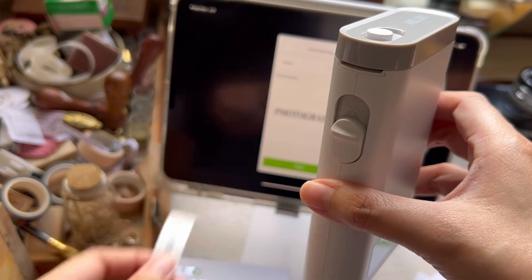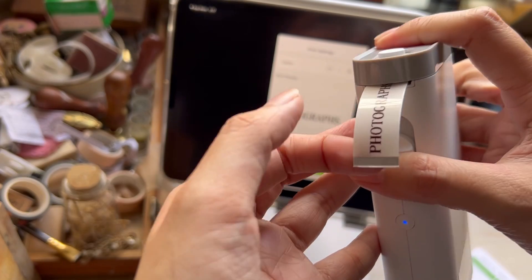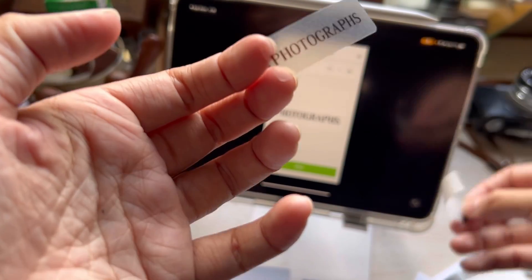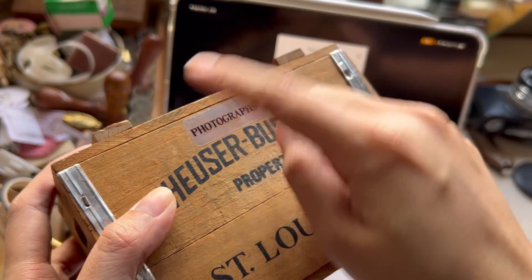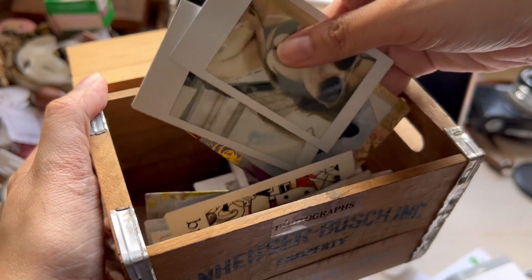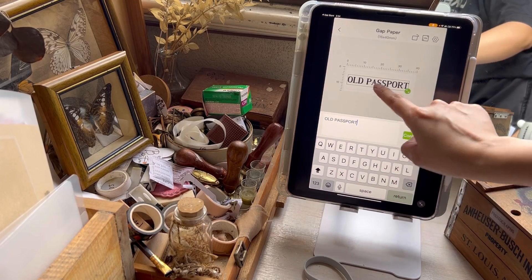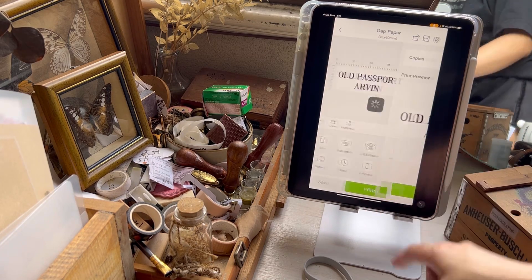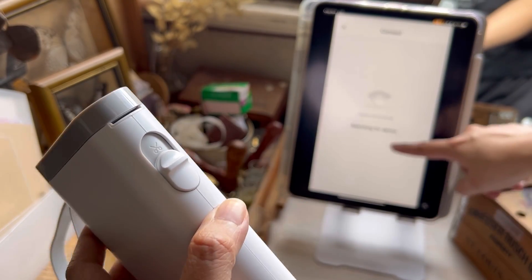You know, like pancakes — the first ones usually come out wonky. But the next one was already centered, so that wasn't much of an issue. The label sticker that came with the unit is transparent, and while I was labeling I thought: I could use the transparent ones on my other things, like my mini folder where I store old passports and ID cards.